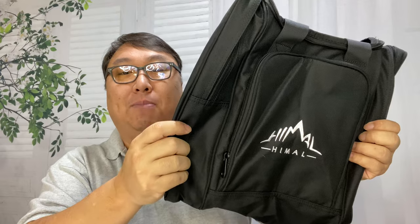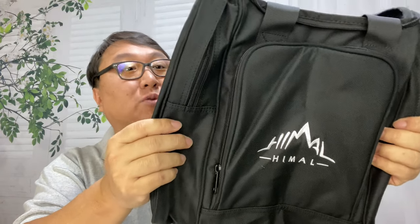You have seen ball carriers that kind of look like rollerboard baggage for airplanes, but I'm only going to be carrying one ball, so I picked this up because it was inexpensive and it looked like it was pretty good.